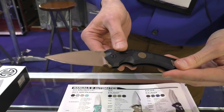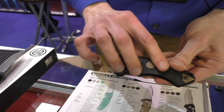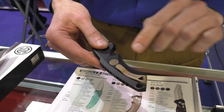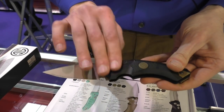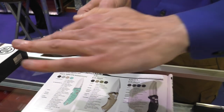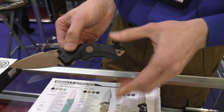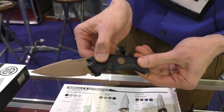Again, 100% made in the USA. We're also very proud that we do all our hardware in-house — the pivot, the screws, the pocket clips — so everything you see here is done in-house. This is also the 3.5 inch version, equally around 8.7 centimeters.